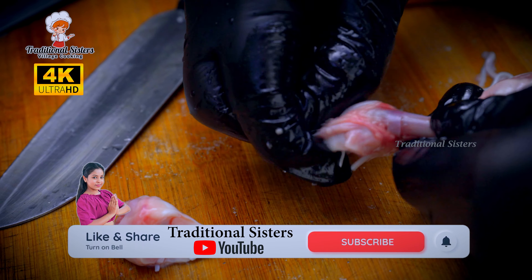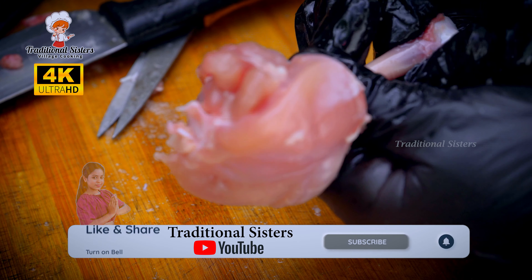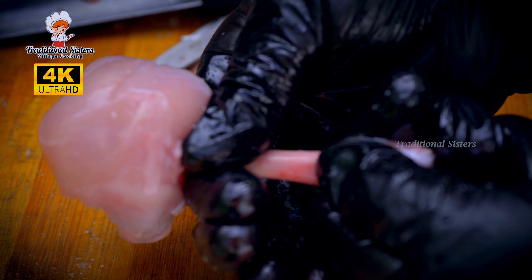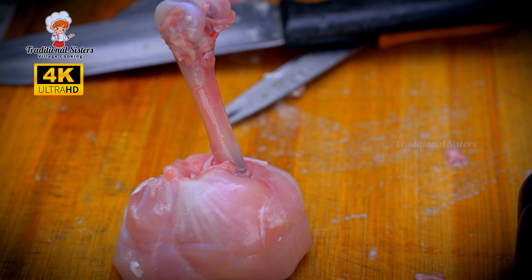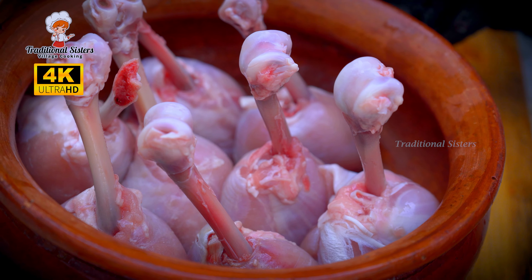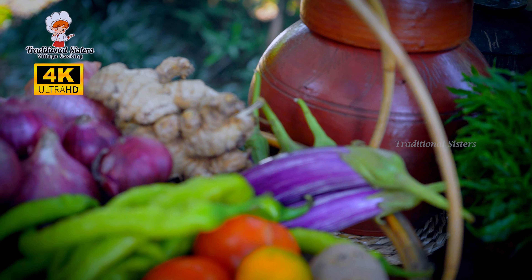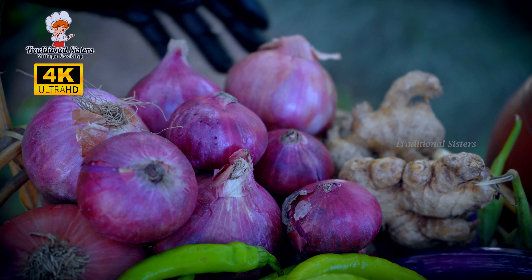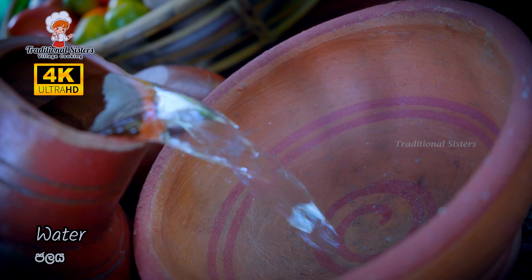This part will be added here. I will make sure you can use the machine. The machine is already a good one. This machine is used for this process. I will use the machine to complete this step.